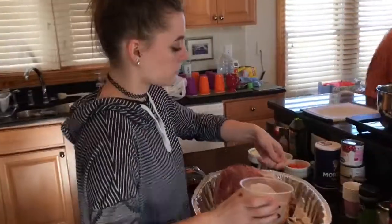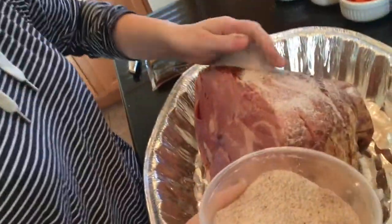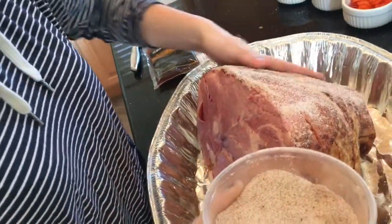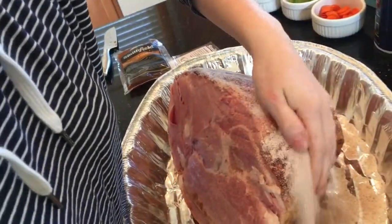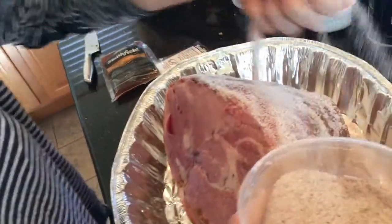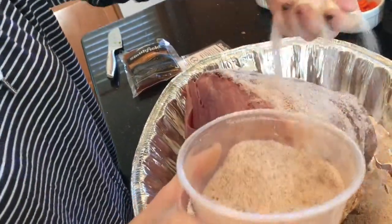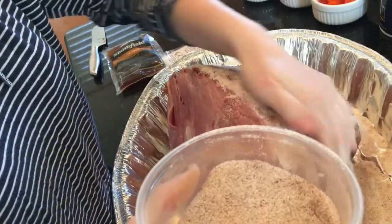Here she's coating the ham and really getting lots of this mixture on there. What happens is it'll go in between the layers, the flavoring will, but it will also, when we glaze it with the torch, get hard on top like a brûlée crust. And that's how they make a honey glazed ham.